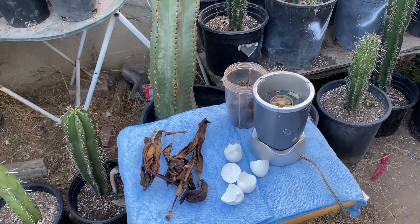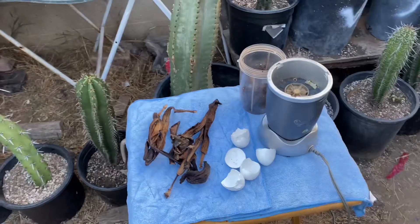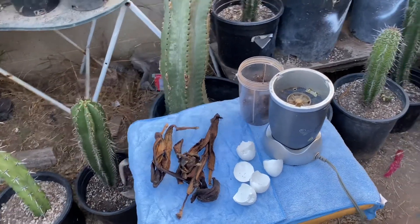Good evening. Today I will be showing a video on my eggshell and banana peel fertilizer.